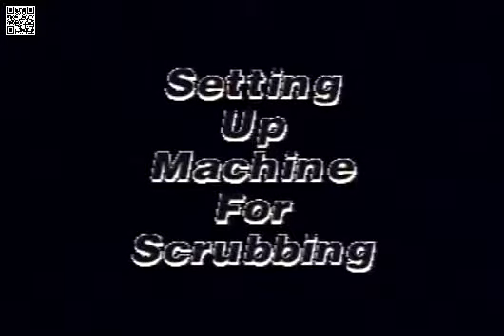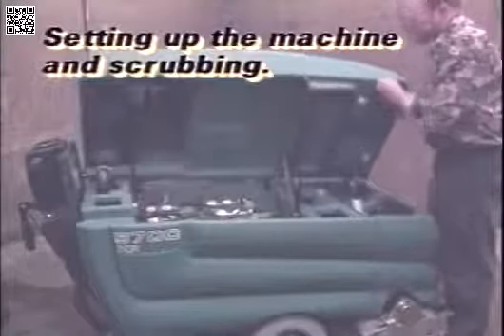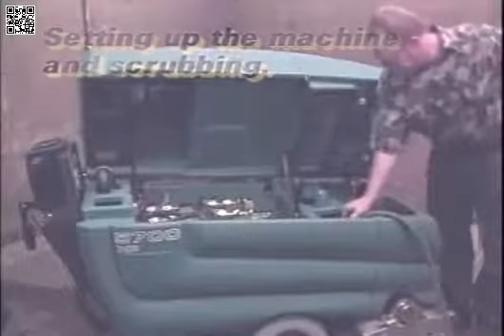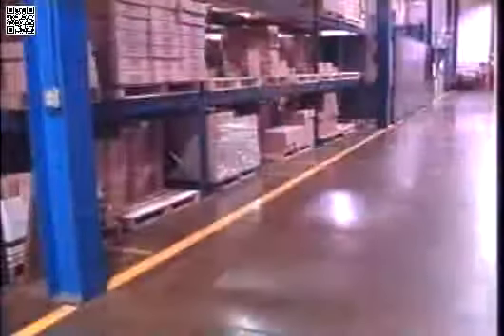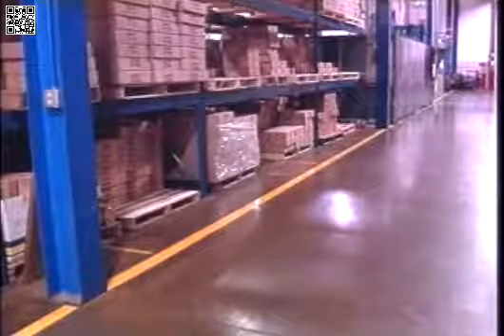If the machine is equipped with the optional ES system and the system will be used, you must fill the recovery tank first. To fill the recovery tank, lift the solution tank and secure with the support arm. Fill the recovery tank with enough water to cover the ES filter. Once the machine is filled and the area is clean of large debris, pieces of wire, string, and twine, you are ready to scrub the floor.